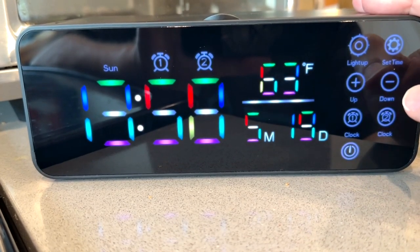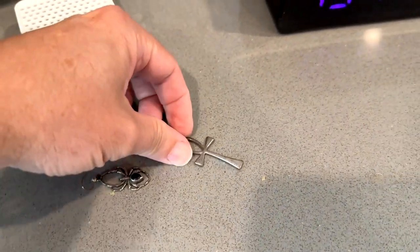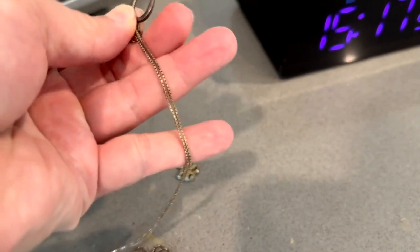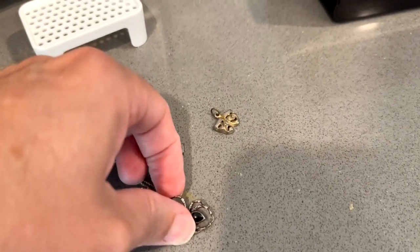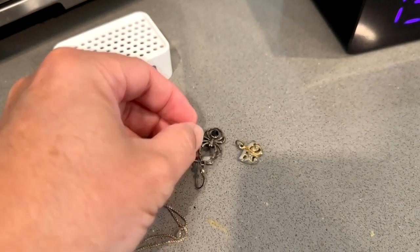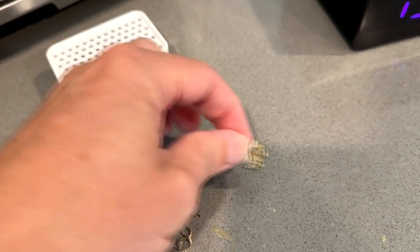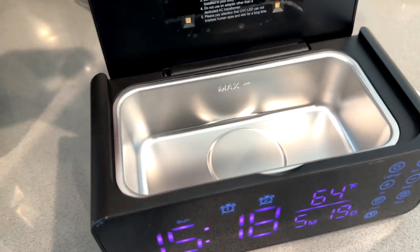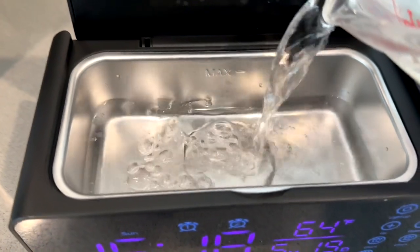I wanted to see what type of deep cleaning this product does, so I got some filthy jewelry. This used to be nice and shiny silver — the chain is all dirty and dingy with a lot of black spots. I have a spider earring that's pretty dingy and not shiny anymore, and a little gold trinket that's not shiny at all. It cleans with water — you just open it up and pour water in, filling it up to the max line.